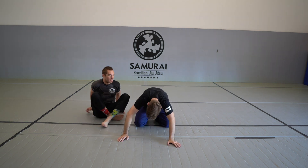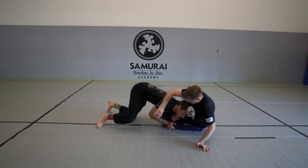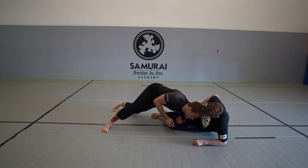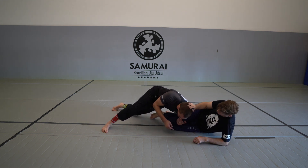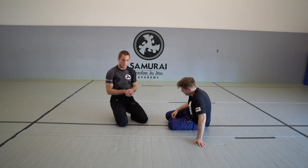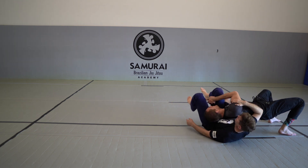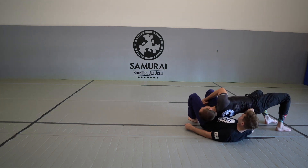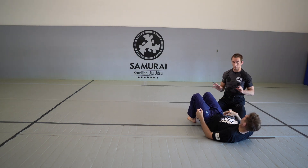One of the harder things to get used to, especially for pressure passing, is getting used to driving and then planting your weight and keeping it in a comfortable position — especially when people are moving around a whole bunch, pushing and doing stuff. I'm looking for a reliable way to keep myself connected. I'm just pulling his knee into my shoulder with a gable grip, practicing keeping your weight driven. I never want to be relaxed here; I want to keep good pressure throughout and maintain awareness of what's going on with his hips.